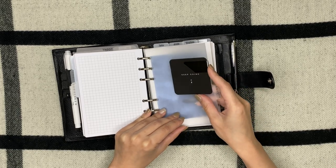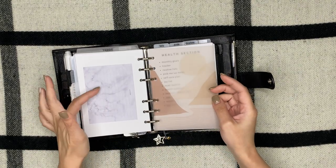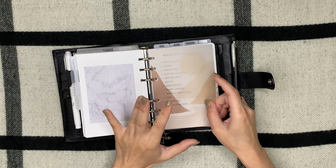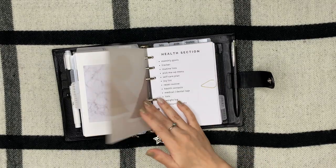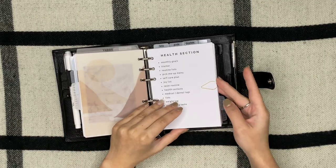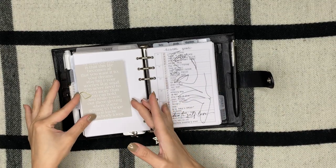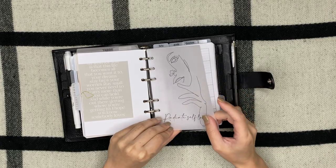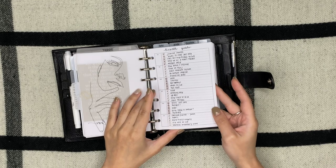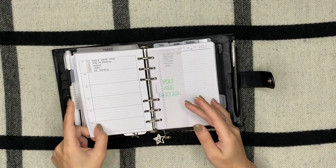Next is my Health section. I have a card that says 'Keep Going' from Sequence and Paper, I have a stethoscope clip, another Avatar dashboard, more Originate UK sticky notes, and another graphic I printed on vellum. This is an index of what my health section has. I have a card from Cloth and Paper, another line art from Loft and Main Co, and a yearly overview insert from Peanuts Planner Co that I use to write my health goals.